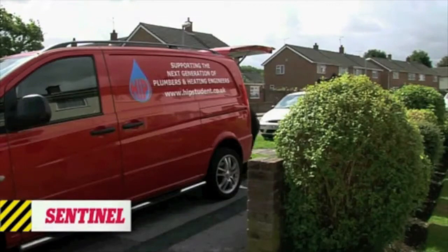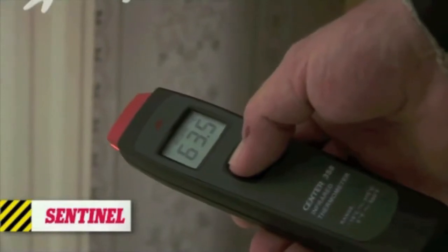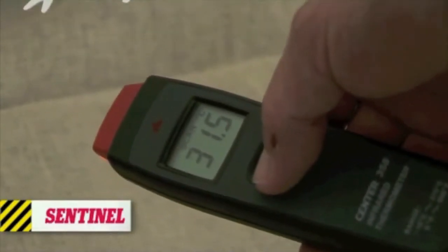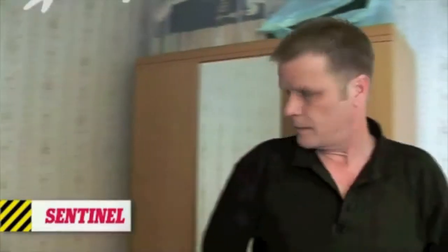Steve and Roger are here to power flush a heating system. Using an infrared thermometer, they check for cold spots - looking at the difference from the top of the radiator to the bottom. Hopefully after the power flush, that will be sorted.